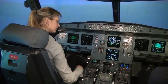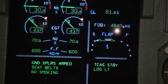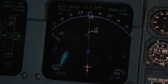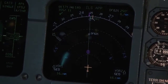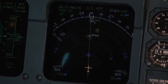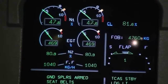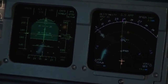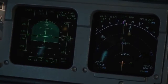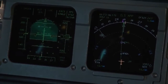Now set flaps to one. We will automatically slow down some more. We have 20 miles to the runway, and 5 kilometers visibility — let's hope the autopilot does the job correctly. We wait for the glide slope to start to move, which should happen in around 6 or 7 miles. Then we will set the gear down and set flaps to two.